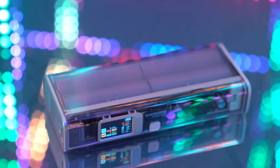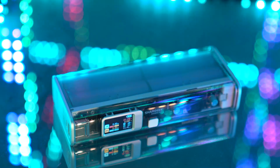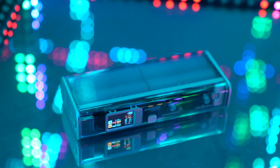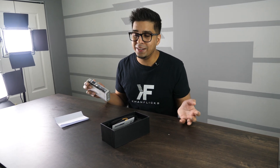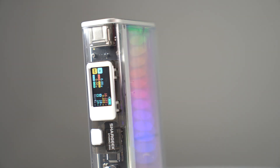It definitely has a futuristic vibe to it — cyberpunk-inspired. That is really cool. You got that transparent display, being able to see what's inside. Back in the day, the old-school N64 controllers with transparent cases were the coolest thing ever, and then it kind of faded out, but it's coming back in style now. If you're looking for a power bank, this is it.